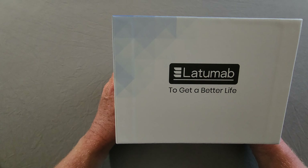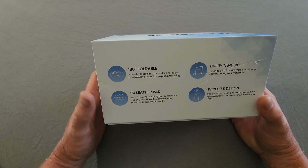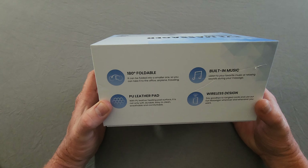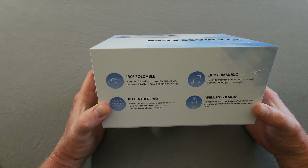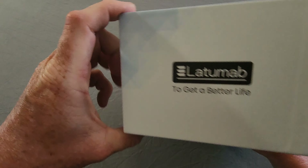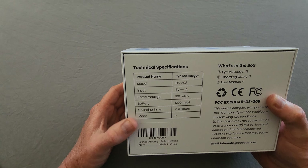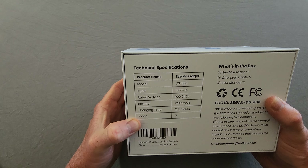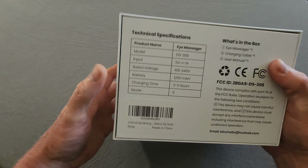On the side you have some company branding, and on the other side more features: 180-degree foldable, PU leather pad which is easy to clean, very soft and durable. You have built-in music and also wireless Bluetooth connectivity so you can play your own music through it. On the back side, your charge time is between two and three hours, and you have five modes.